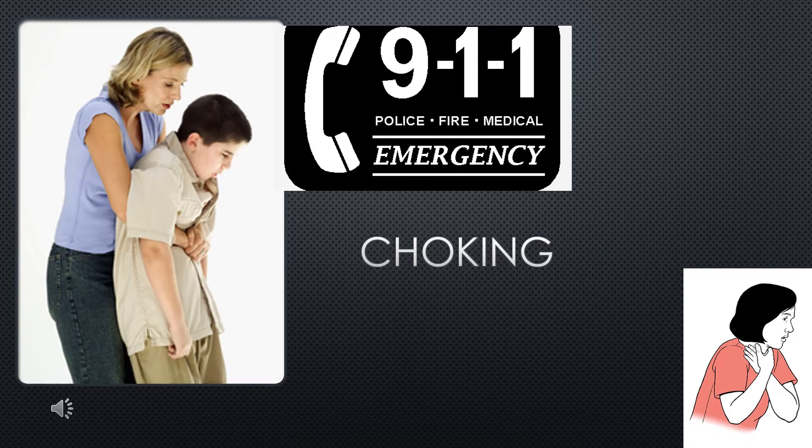Choking is when food or another object gets stuck in the airway. The object can block the airway and stop air from getting into the lungs. We have a mild or severe airway block. When you have a mild airway block, the person can talk, make sounds, and can cough loudly. Stand by and let the person cough. If you're worried about the person's breathing, phone 911.